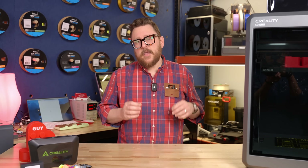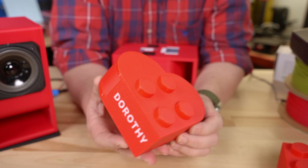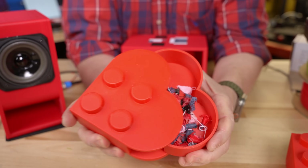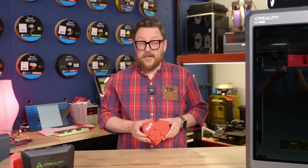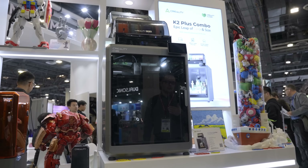There are already files out on Thingiverse and Printables that you can download to make small catches or waste bins — so check those out. In our experience doing these hearts, I came back the next day and saw on the ground a whole bunch of red, white, and pinkish material as it was switching doodles. So nothing new there — that's just how it does it. Let's talk about thermals.